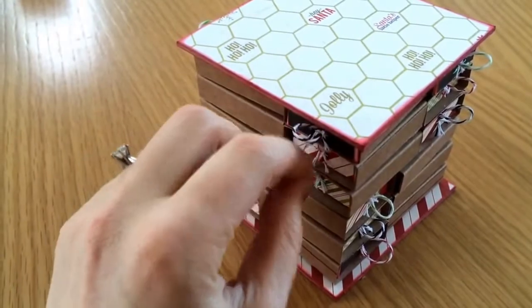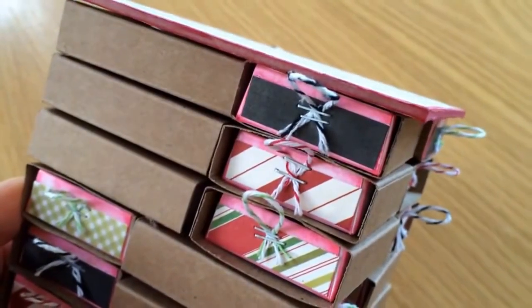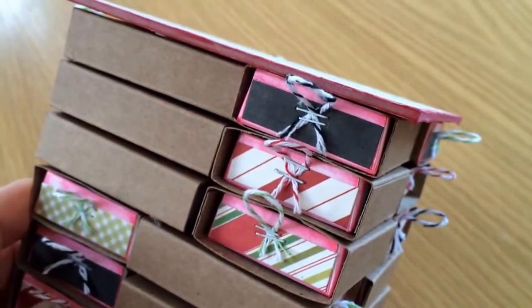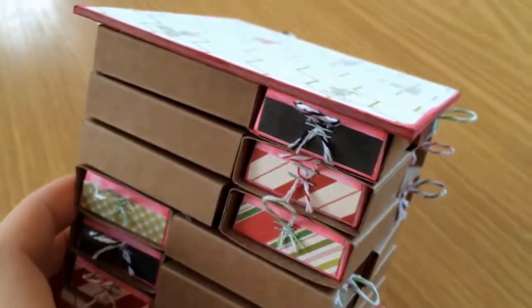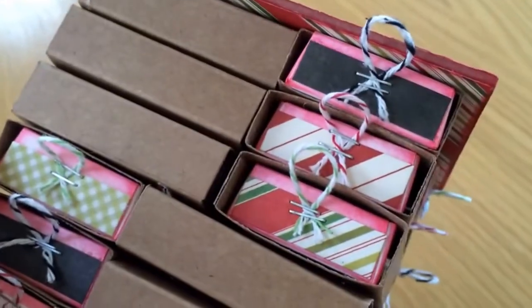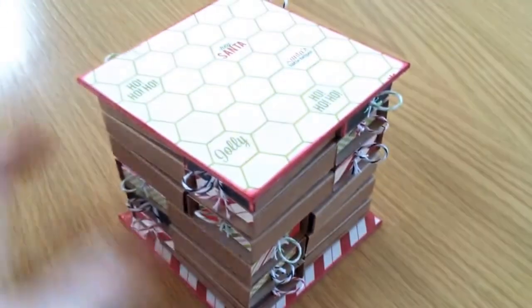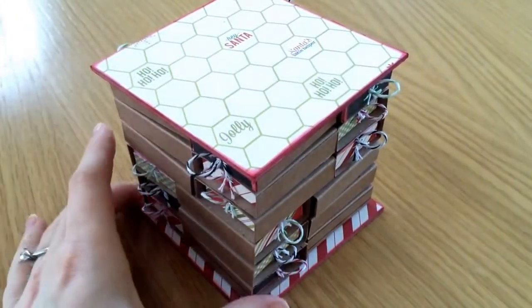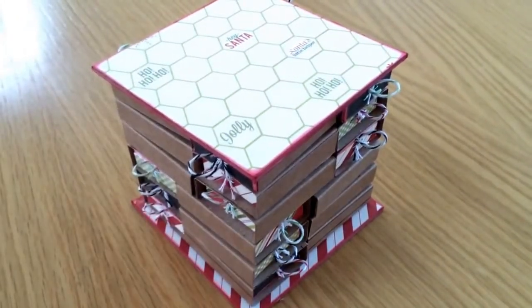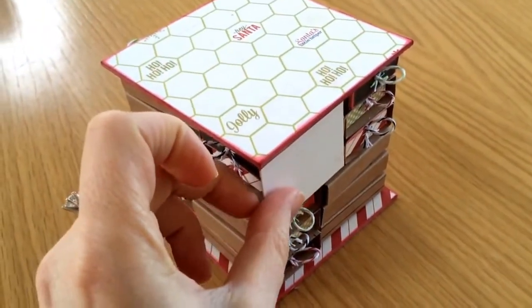My drawer pulls are just made from matching twine. The colours in this collection are black, white, red, and green, so I just used green, red, and black twine for the pulls. I stapled them on using my Timbolt's stapler. That's the drawer section almost finished. The next thing I'm going to do is add the embellishment sections to the sides.